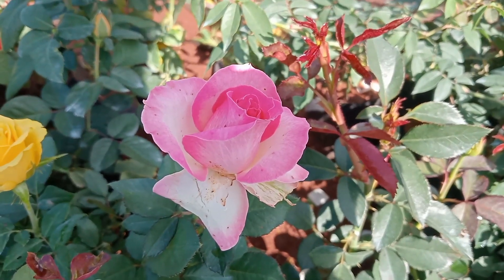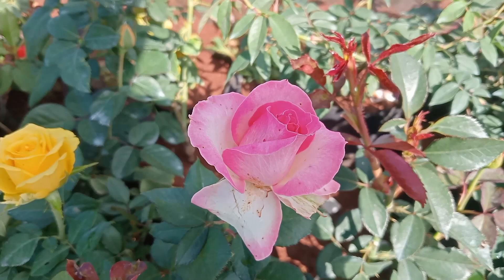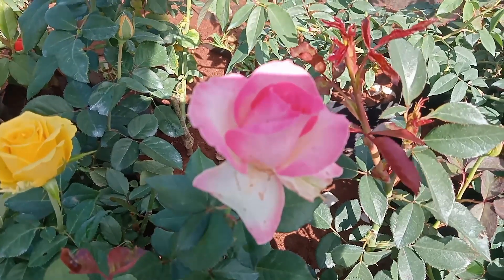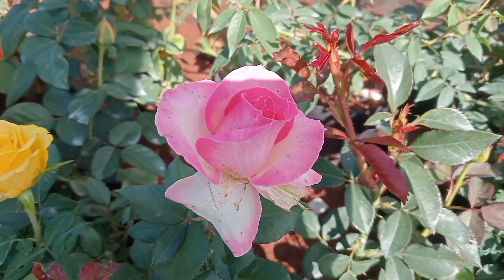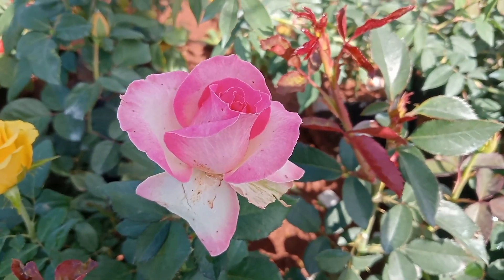Welcome to Greenay Nursery Garden. In this video, we will see a new rose collection. First, pink with white — a double color rose collection. This is now a stock available.